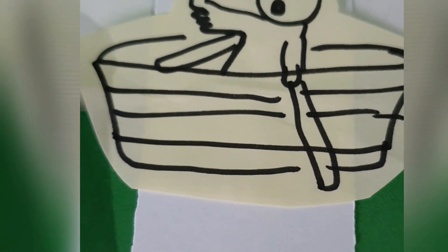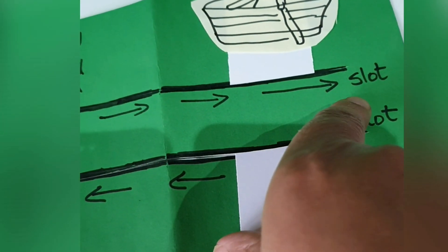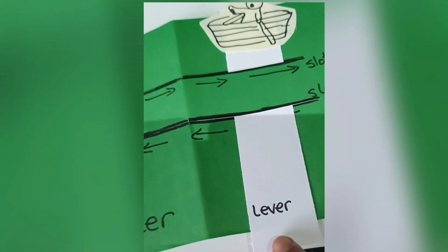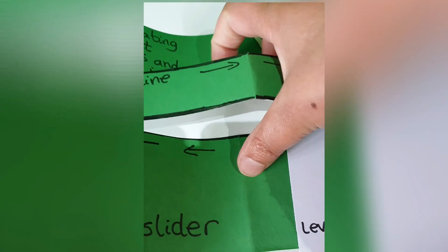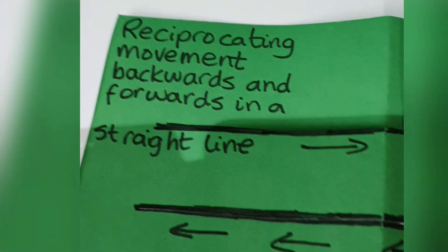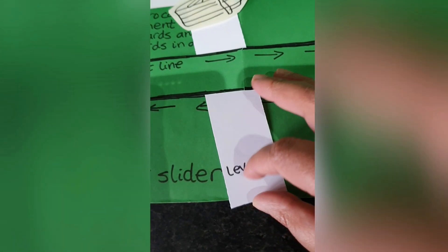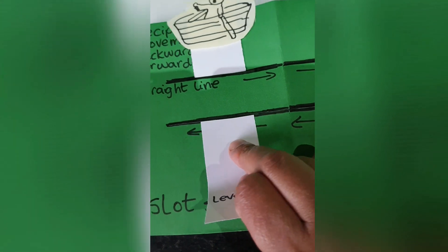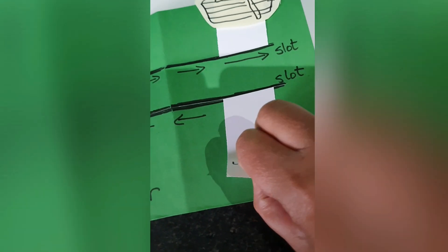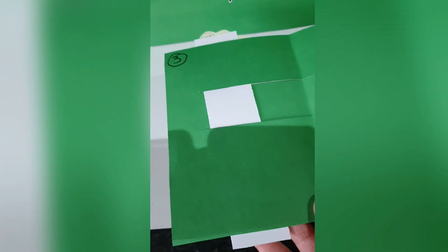This is a slot slider — a reciprocating movement backwards and forwards in a straight line. The lever will be moving along a linear motion, which is simply a motion in a straight line. These are the two slots that have been cut out, and the lever will go inside those gaps. It can move side to side in a straight line. It doesn't have any fixed pivot, and that helps it to move all the way along. On the back you can't see any paper fasteners.